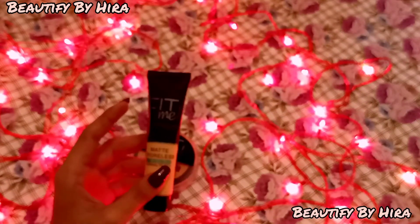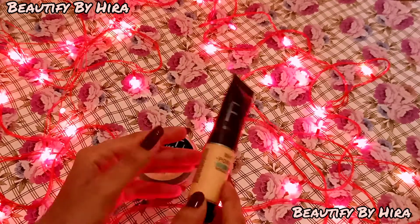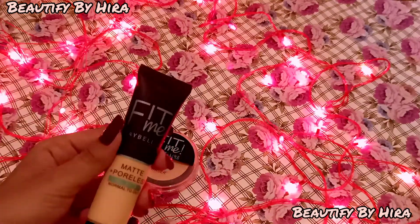You can use it for a long time. Now I'll show you the foundation — this is my most favorite foundation.